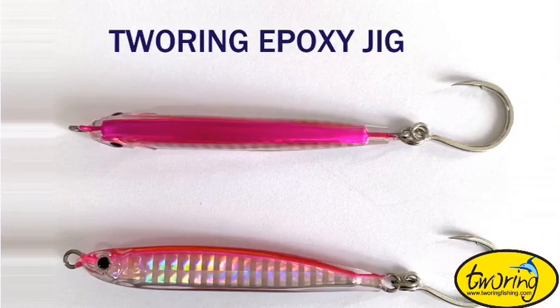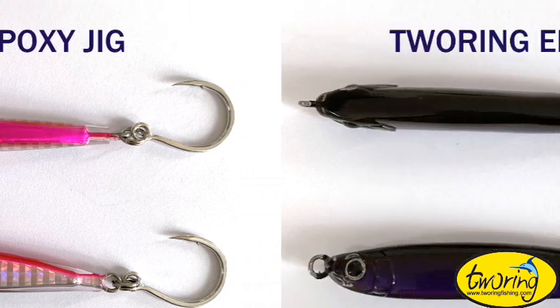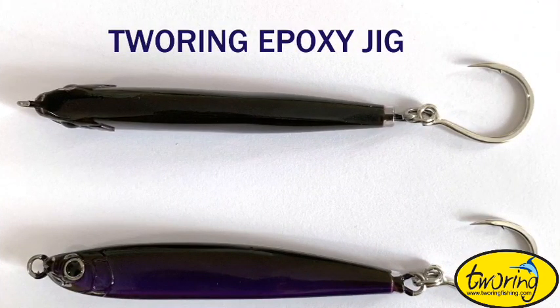There are four available sizes: 2.5, 3.5, 4, and 4.5 inches. The corresponding weights are 0.5, 1, 1.5, and 2 ounces.